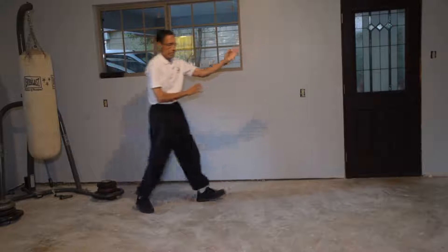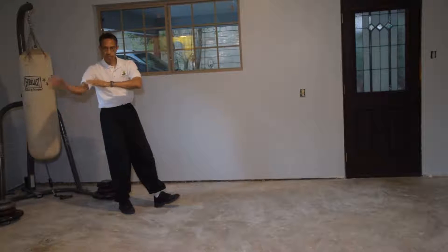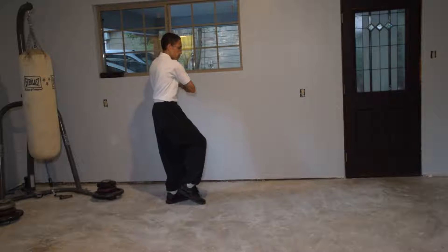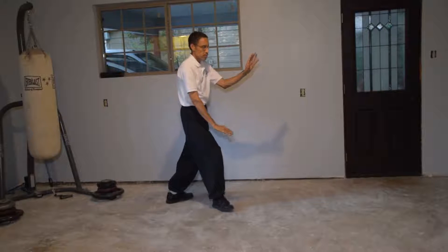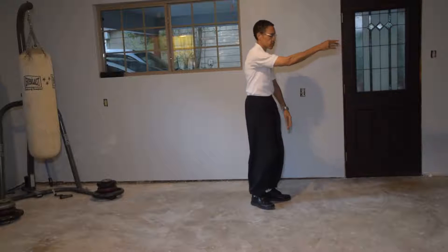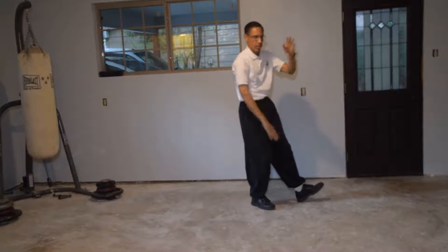I'm going to step back — there's space. So three: one brush knee and press, two, third brush knee and press. One more step up play guitar, and one more brush knee and press.